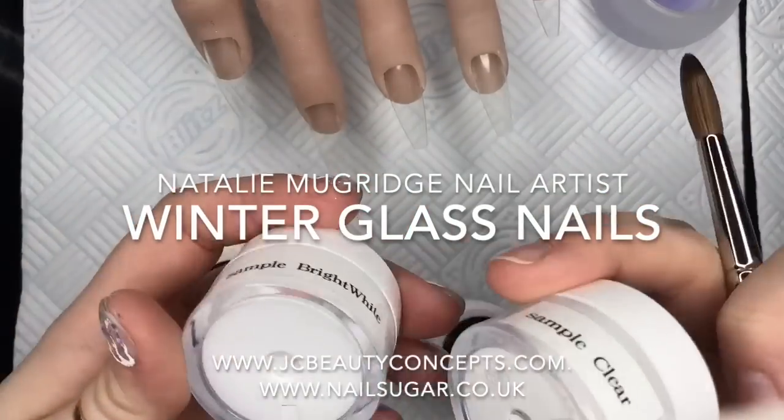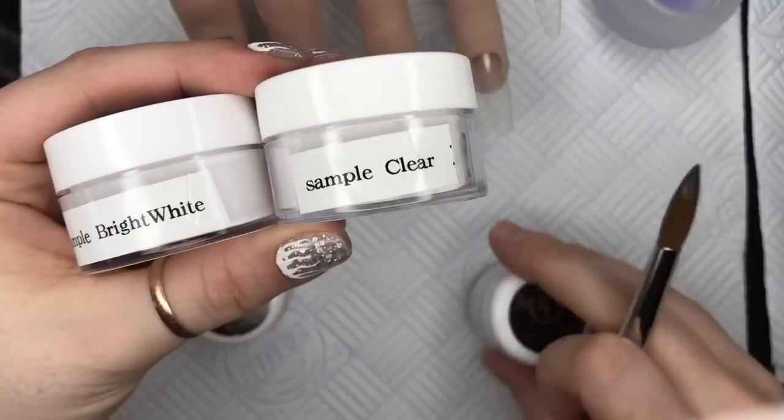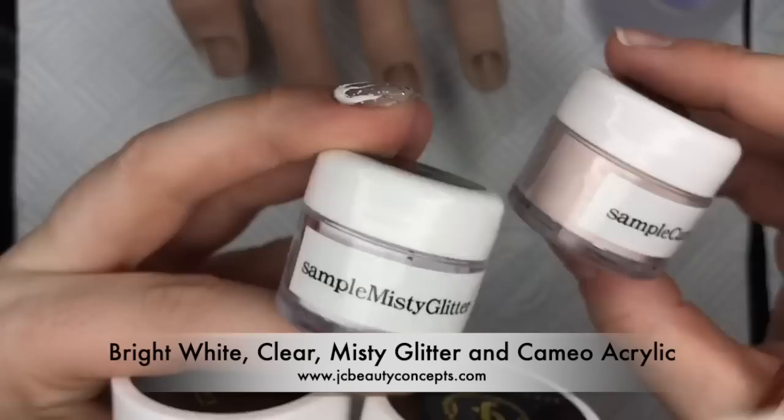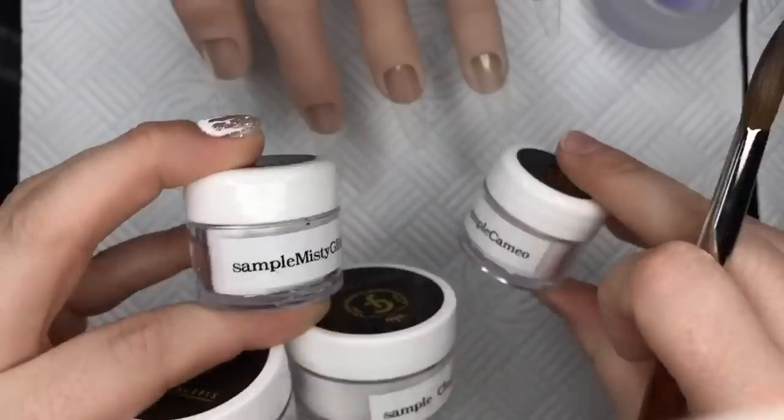Hi everyone, welcome back to a new video. In today's video I am going to be creating a set using my JC Beauty Concepts acrylic. I've got bright white, clear, misty glitter and cameo.